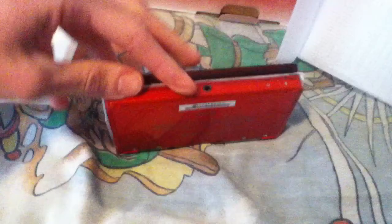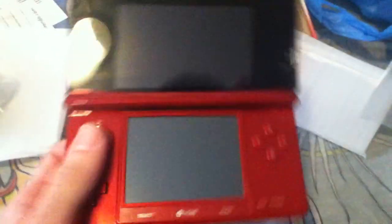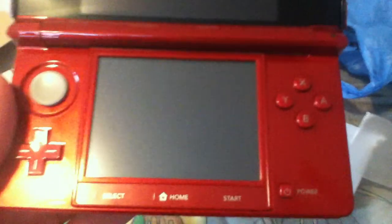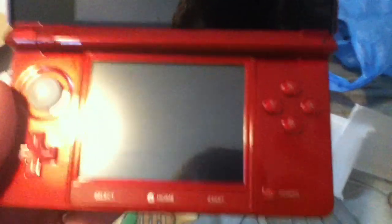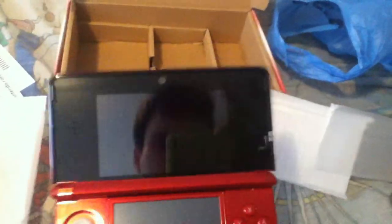Wow, it looks beautiful. Very beautiful. There it is — the Red 3DS. You got the joystick, there's the D-pad, you got the home, select, and start buttons, which is an awesome feature. Power button. There's an on and off switch on the screen as you can see. And there you go.